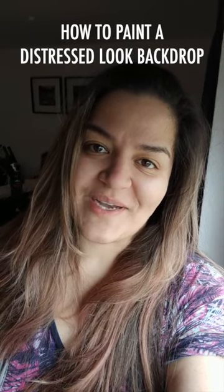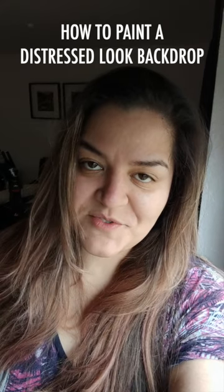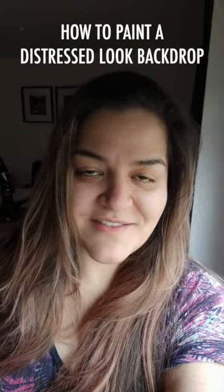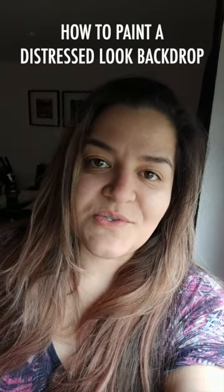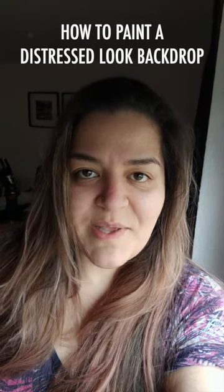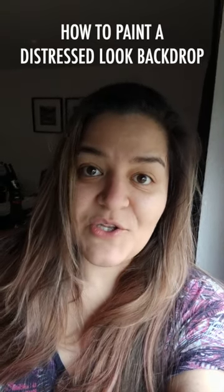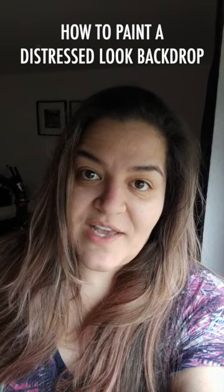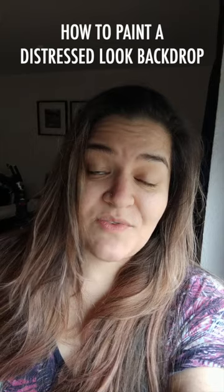Hey everybody! I hope you're all doing well. Today I'm gonna be showing you how I have been painting my backdrops recently. This is a technique I have evolved with — I didn't start it this way, but after you paint quite a few backdrops you start to understand better how it blends, how it adds more texture, how it looks nicer. There is no right or wrong; whatever you feel like is nice, it should be nice. It's really fun to do it.